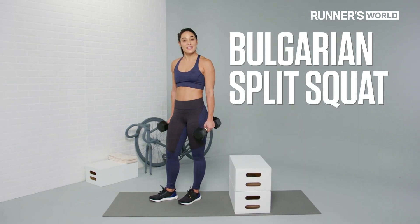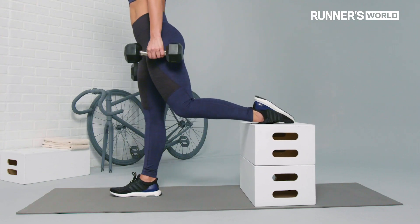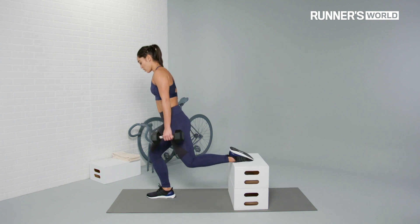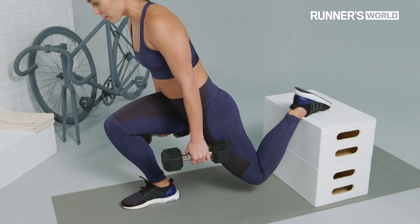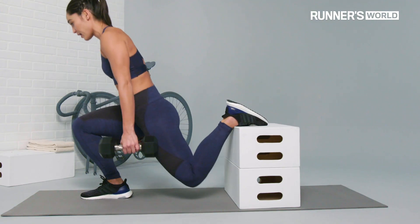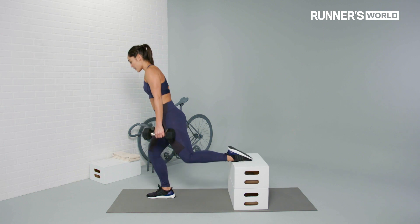Bulgarian split squat. Placing the foot on top of the bench with shoelaces down, you're gonna have to move a little to find your sweet spot. But as you lower down, you wanna make sure that you have enough room to come down on an angle as you power through the standing leg to come right back up to standing. So you're not shooting straight up and down — you're moving forward on a slight angle.